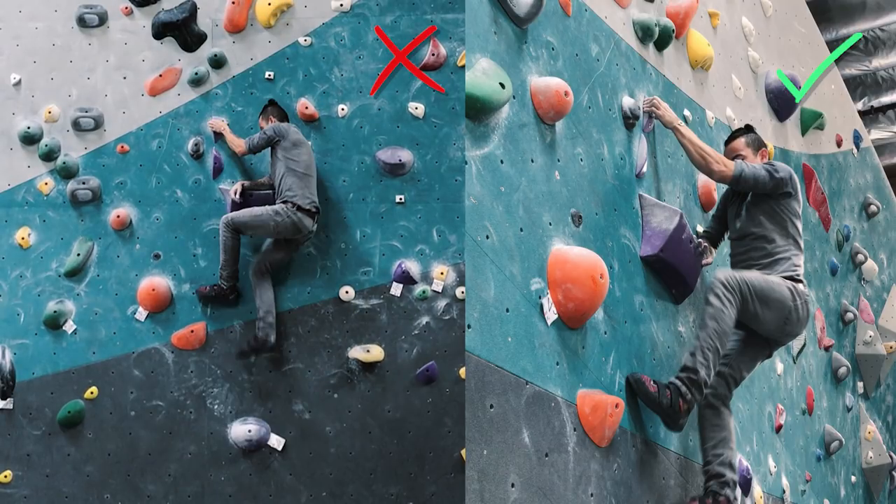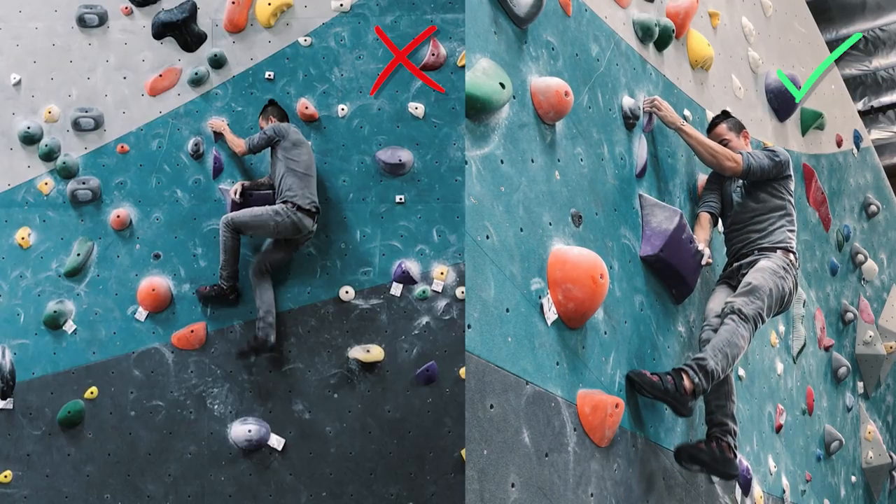Looking at the right side, my right hand is bent so I still have more room to lock that right hand — and even my left leg — like so. Once I'm in this position I can actually switch feet, so I can free up my left leg and bring it up to this hold.